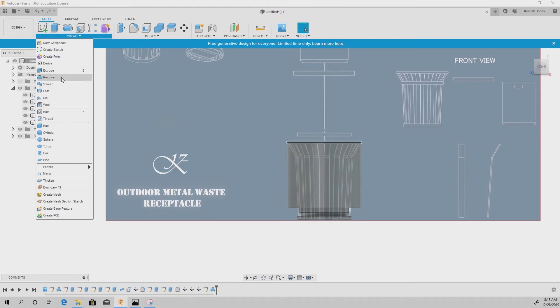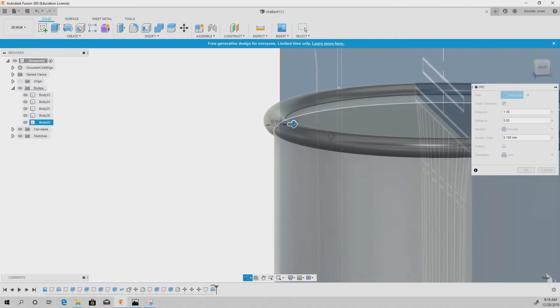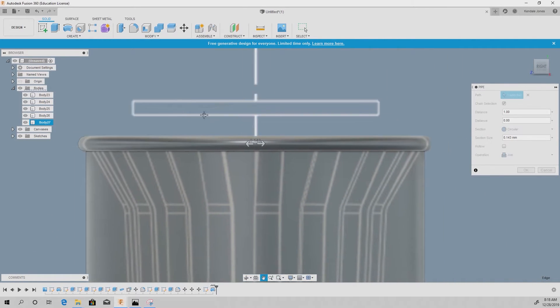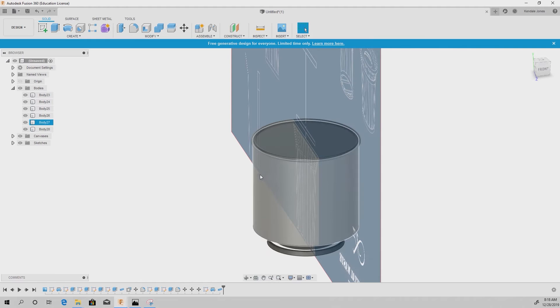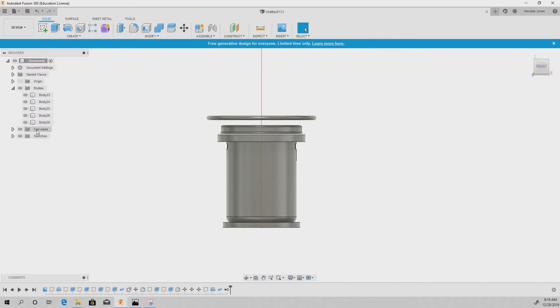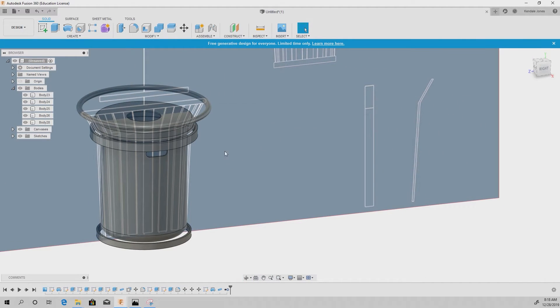Now go to Create > Pipe, select the perimeter, and resize it using the blue arrow to get the right diameter. Make it just a little smaller as needed — that looks fine. Make sure to change it from Join to New Body, then get rid of the revolve body we no longer need by right-clicking it and hitting Remove. Now we have that tube shape at the top.